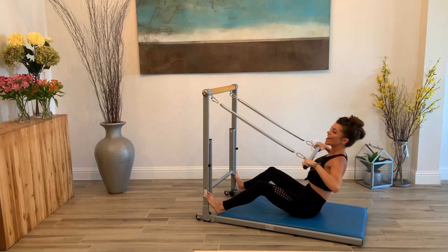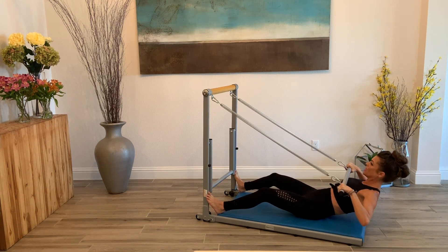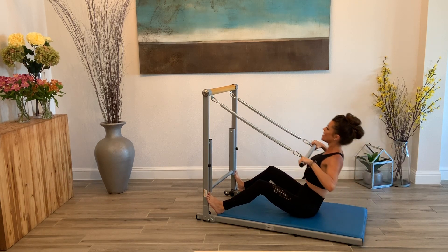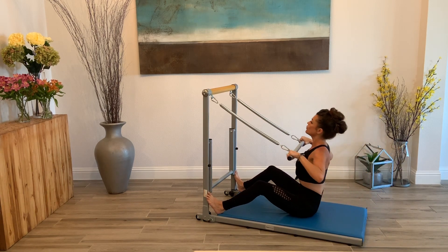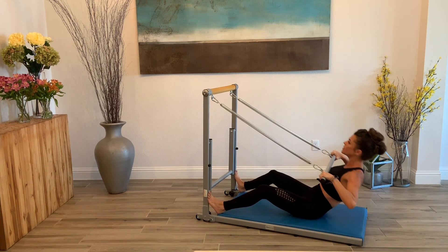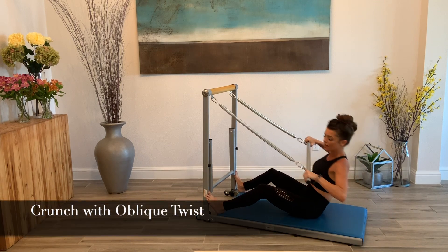Take it down and lift. Down and lift. You're going to want to breathe here — exhale and inhale. Tightening that tummy. We're going to do four more and then we're going to take dips to the left and right. Final two. Last one.